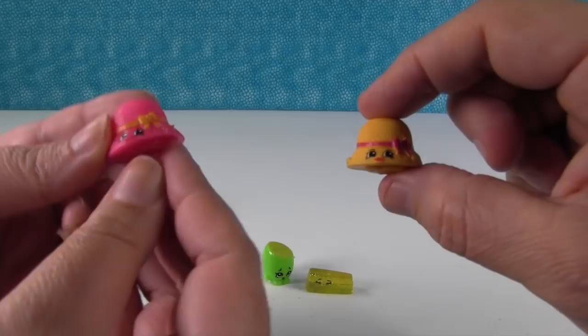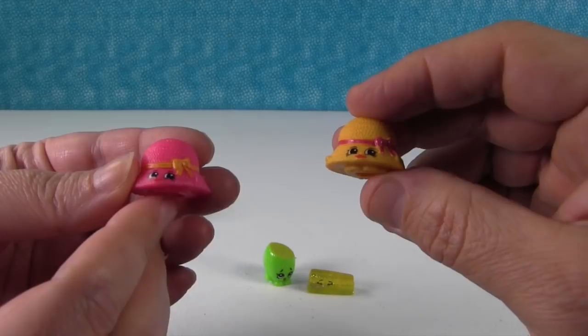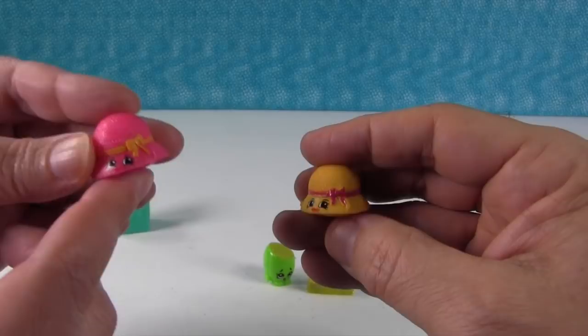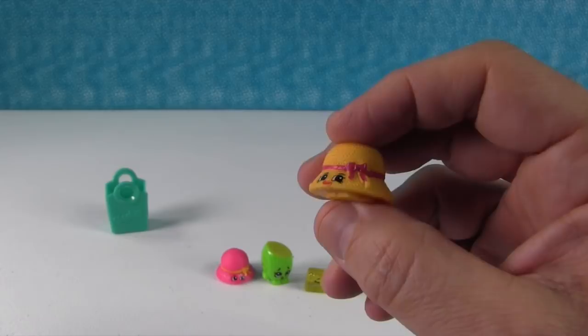What also bothers me about these is they've most clearly taken Shopkins and just totally stolen the mold, because these Shopkins look good as far as characters go — like this Hattie Hat, she looks good, and I actually really like her in the hot pink — but it's fake, it's not a real Shopkin. You need to pay attention to your checklists; Hattie Hat doesn't come in this color, so that would be a giveaway that you're buying a fake.